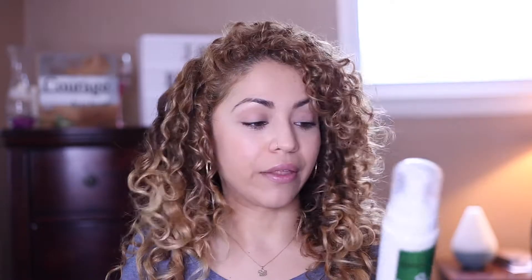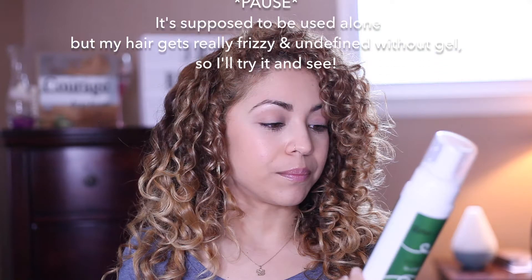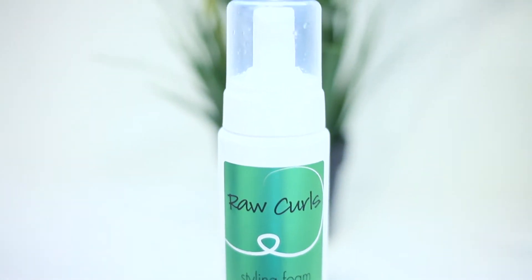As for the styling foam, it's definitely not a mousse. I wasn't sure if they were supposed to be paired together — the foam and the gel — but I use them both together. I find that this really makes your hair super soft. The foam has a nice lemony scent too.